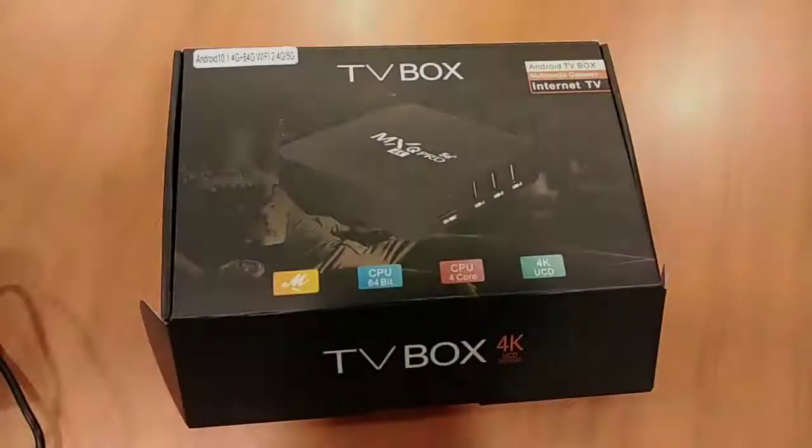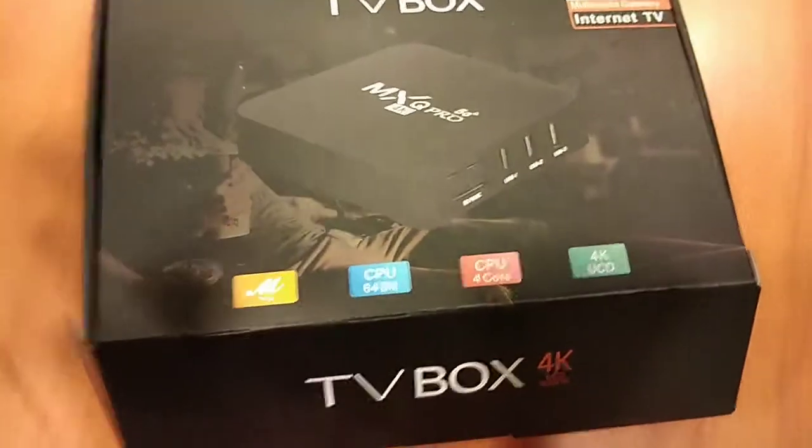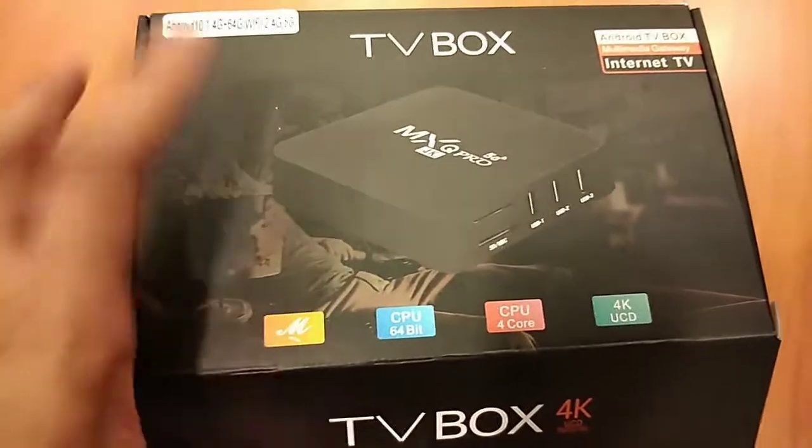Alright guys, welcome back to my blog. So, pwede rin kayo mag-store doon ng mga videos, pwede kayo mag-play ng multimedia, anything. Like for example, Android talaga siya na pwede kayo mag-download sa Google Play Store and other applications. So, i-unbox natin, then i-re-review din natin yung box. Ito yun guys, yung sabi ko na TV box which is MXQ Pro 5G.